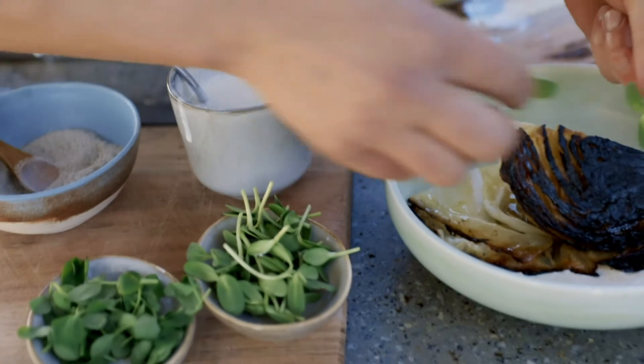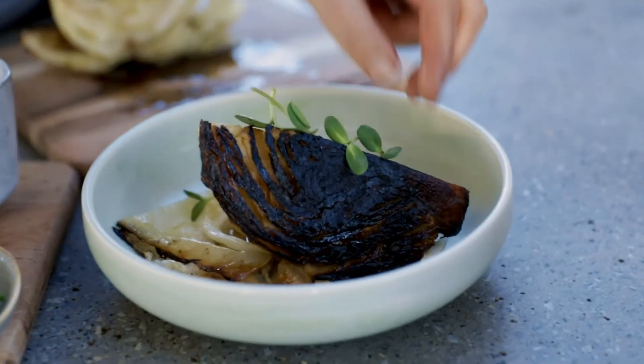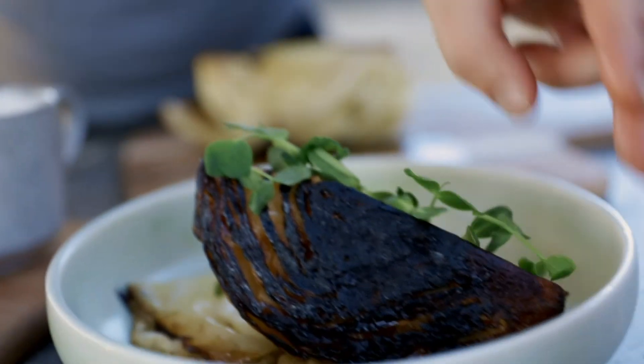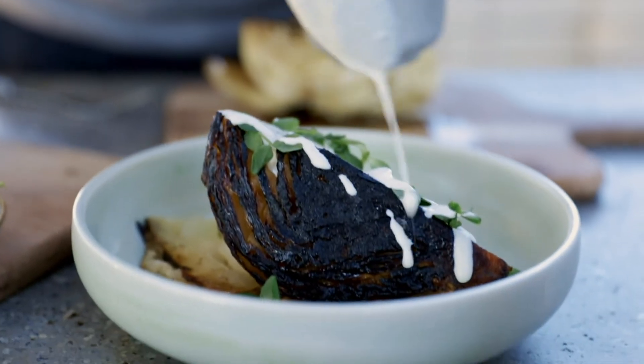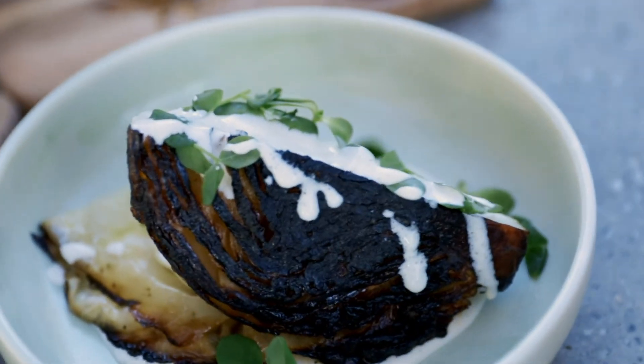My last step — I'm going to garnish. Placing quite randomly over your sunflower shoots, also the snow pea shoots, and then just a little drizzle of the sour cream dressing again. I hope you guys can see cabbage in a different light — enjoy.